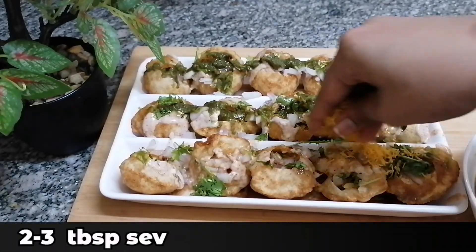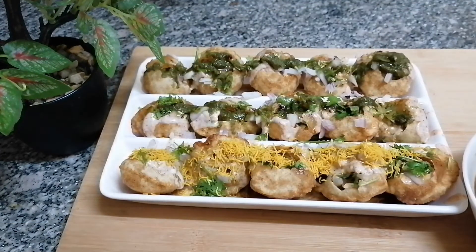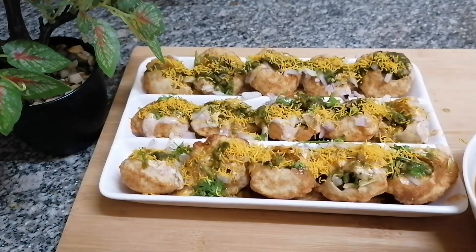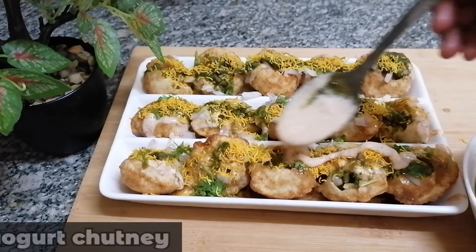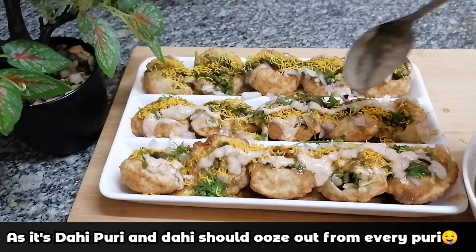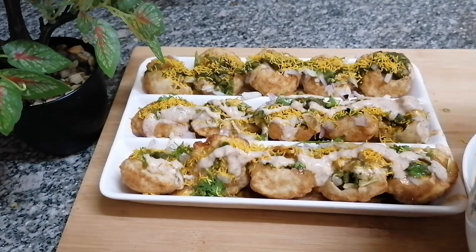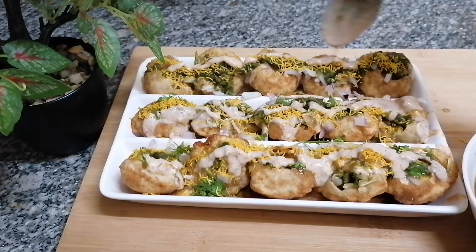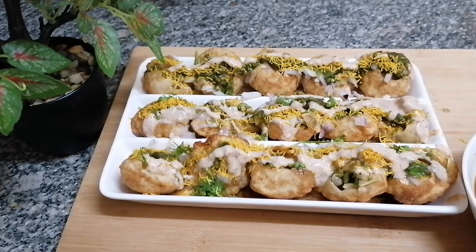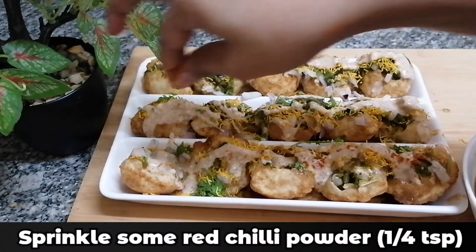Now I'm going to add the sev on top. I'm going to add some more dahi chutney on top, as this is dahi puri and you need to add this generously. Finally, I'm going to sprinkle some red chili powder on top.